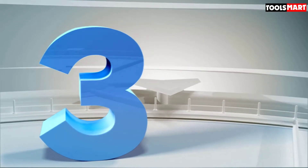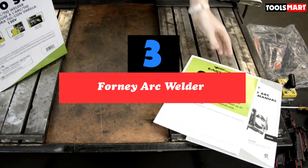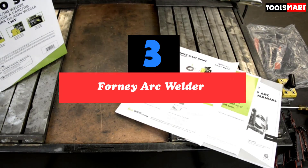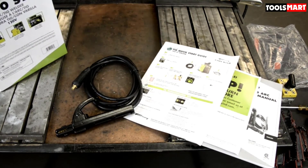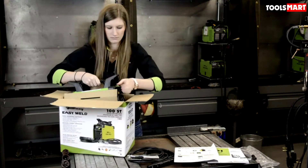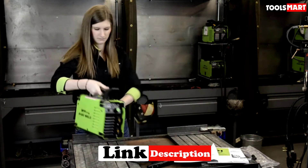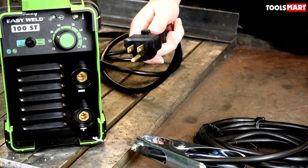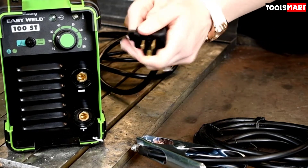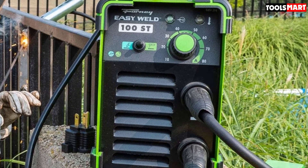The third product on our list is the Forney Arc Welder. For professional welders or DIY enthusiasts, the Forney Easy Weld 100ST is a suitable choice. It is a great welder for occasional weld repairs on light gauge metal and works flawlessly. The lightweight design offers portability. It comes implemented with easy start technology and an inverter power system that guarantees hassle-free operation and high performance results.